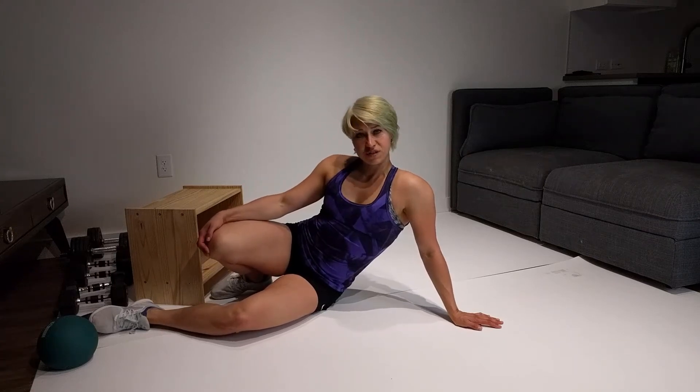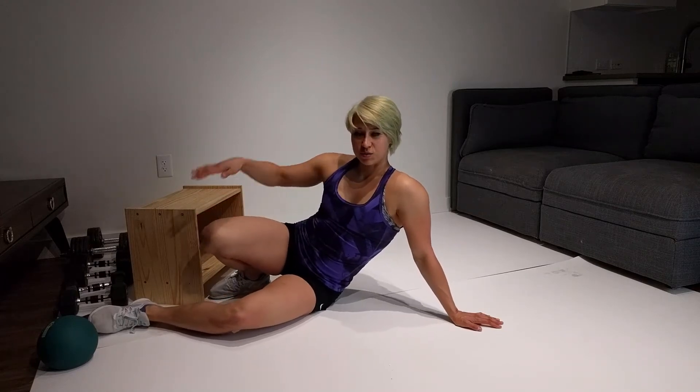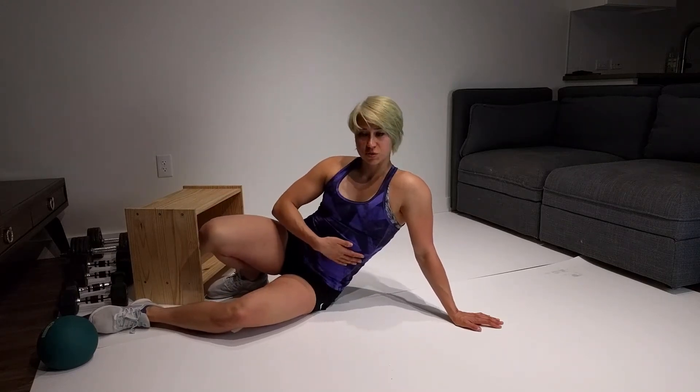Elevated hip extension. Place your feet on an elevation, like a chair or a couch, and then you're going to try to form a straight line with your quads and your torso.